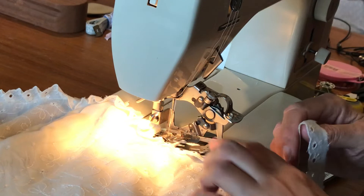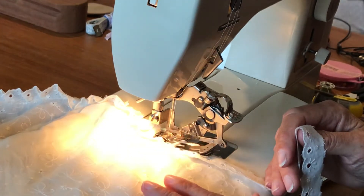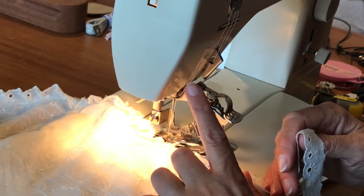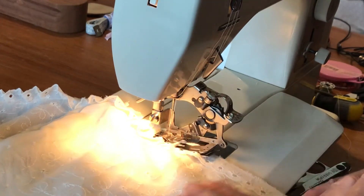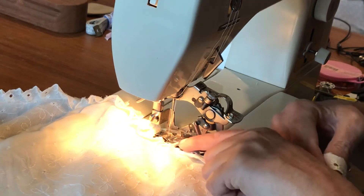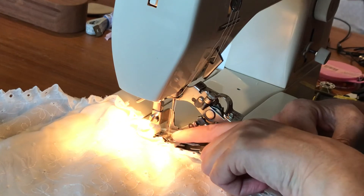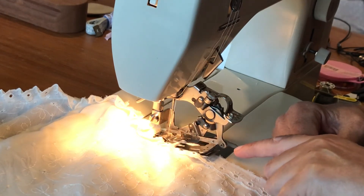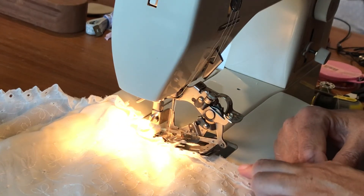It does sometimes get caught up in the pleaty bit — I'm not even sure how, but it could be to do with the tension issues that seem to be inherent with using this attachment on this sewing machine. But yeah, it's supposed to be an all-in-one thing, and you can theoretically put a braid through here as well to stitch it all at once — so you could stitch something flat on top, flat underneath, pleated in the middle. I haven't tried that one yet.